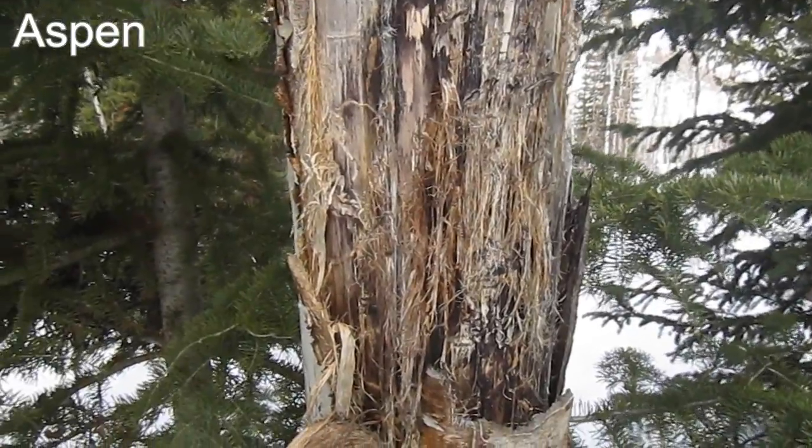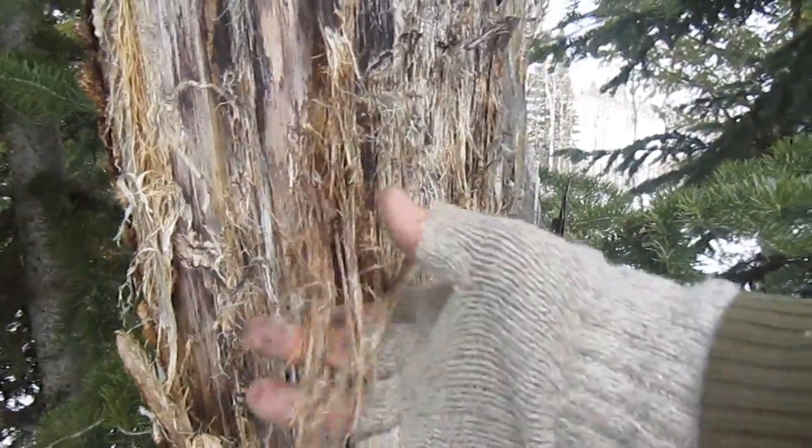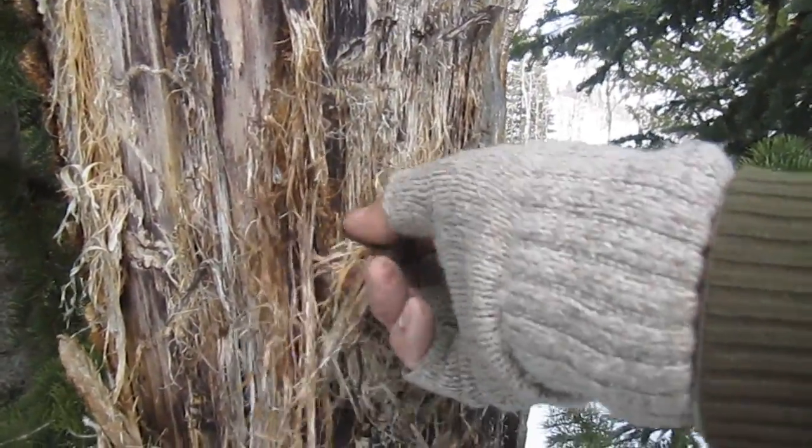This is a dead aspen tree. The outer bark has fallen off, and I'm now stripping off thin layers of the papery inner bark.